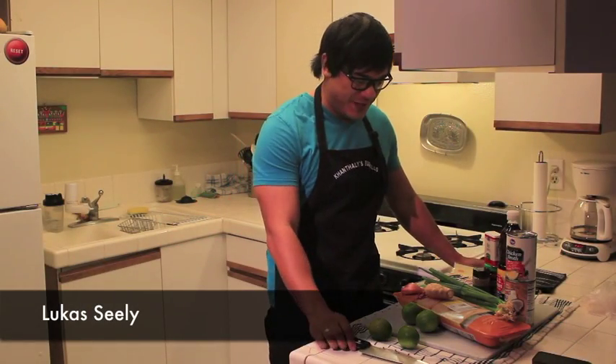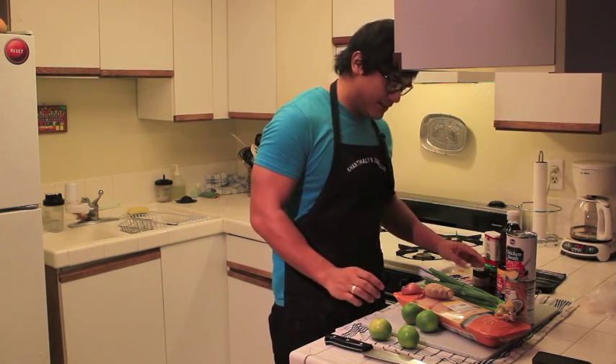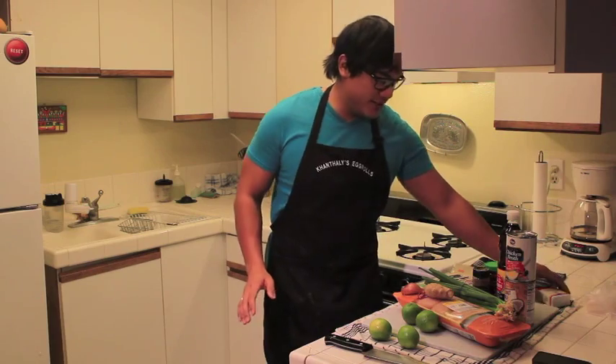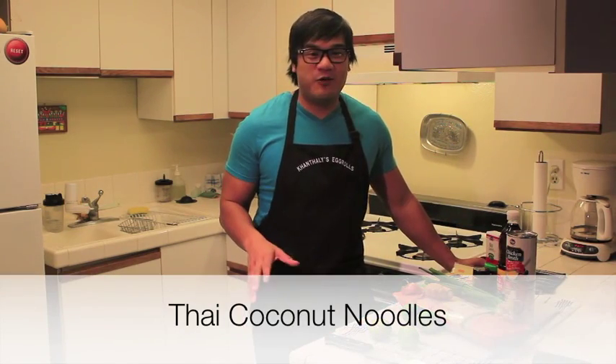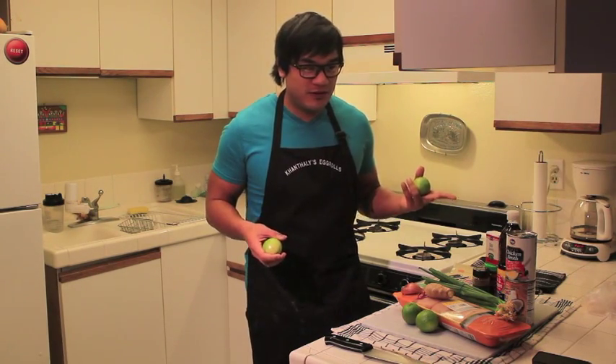Hello, welcome! I'm Lucas Sealy and here's Everything Noodles. Today we're gonna cook up Thai coconut noodles. I obviously have an Asian background in cooking and know that I like coconut. I know that I like Thai noodles, so figured, let's make some coconut Thai noodles.